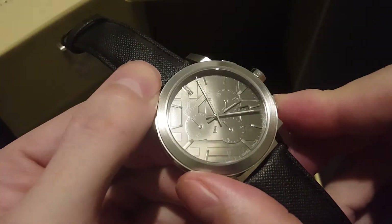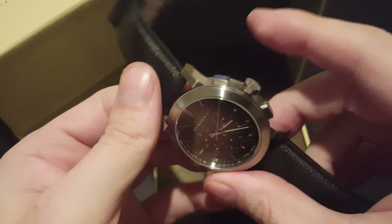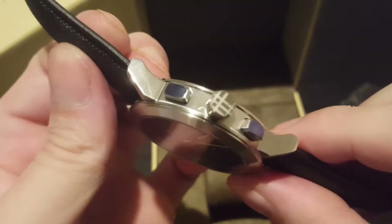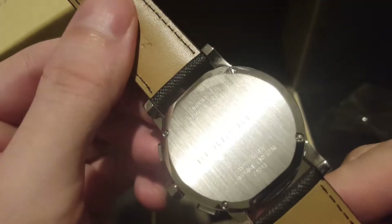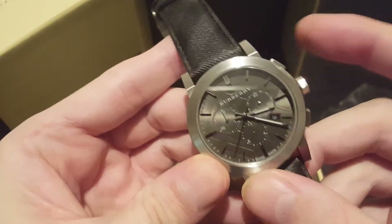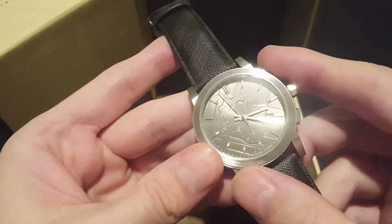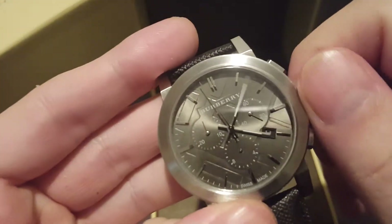It just gets knocked off in transit sometimes. These are popular with the Japanese buyers. I can't think just now exactly how to reset the chrono, but they're easily resettable — I think you actually pull out the crown, but I need to check that.